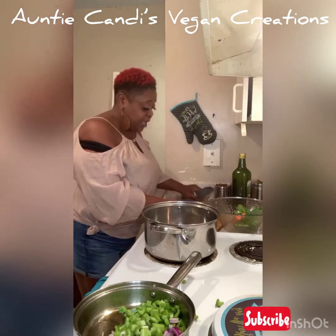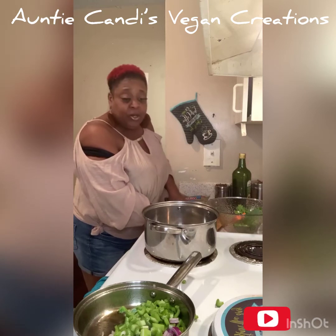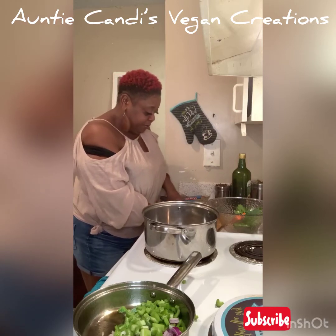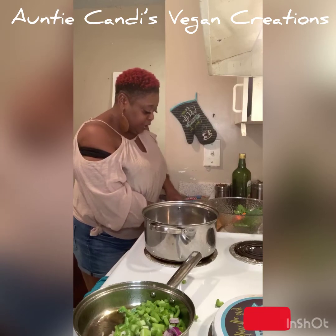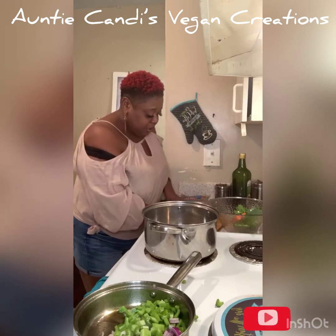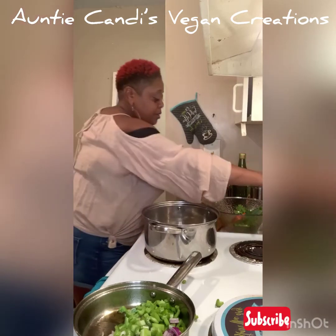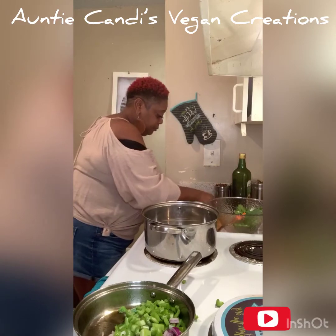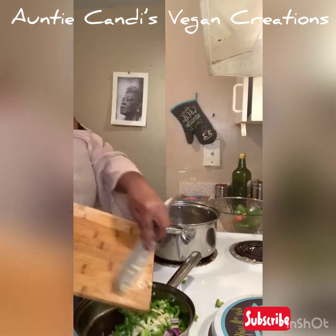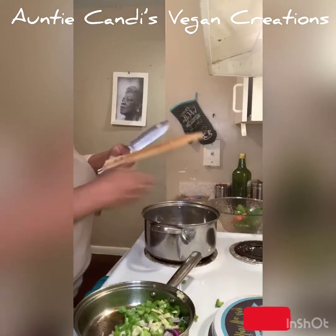If you guys don't hear, go ahead and tag a friend in and start a watch party — tag a friend in and let them know your auntie is in here cooking some soup. This soup is good for a time like this to keep your immune system built up. I'm gonna throw a little bit of garlic in the water we got boiling for our beans.